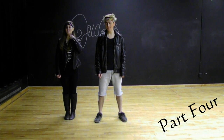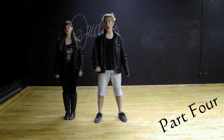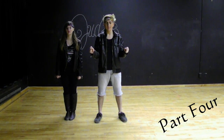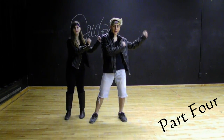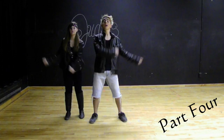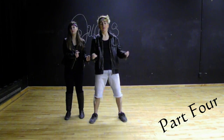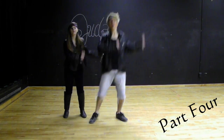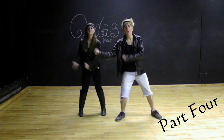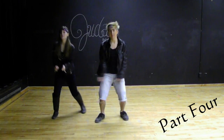If you want to recap parts one, two, and three, click up here. Now this is part four. Make fists — what you do is swing them to the left, then to the right, then all the way around. But you jump that way when you go around. So it's single, single, around as you jump. Then the other way — single, single, around as you jump.